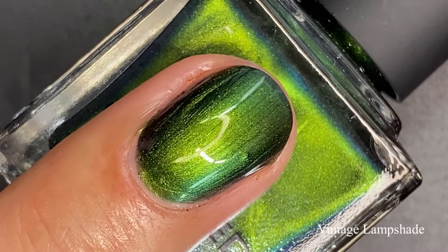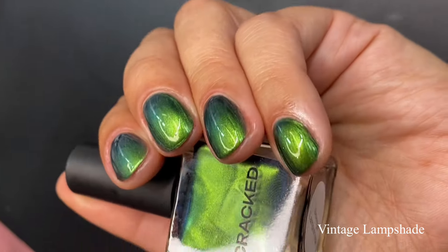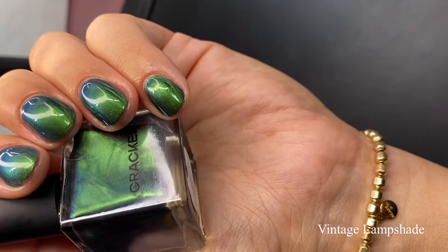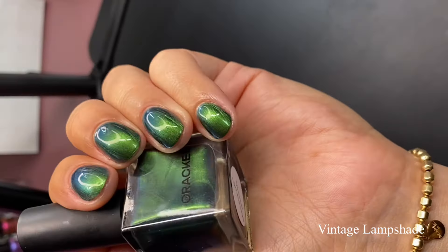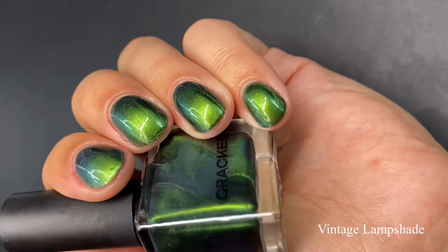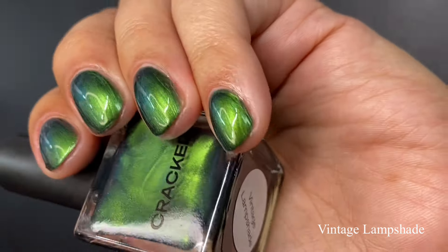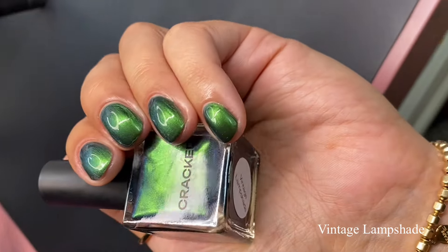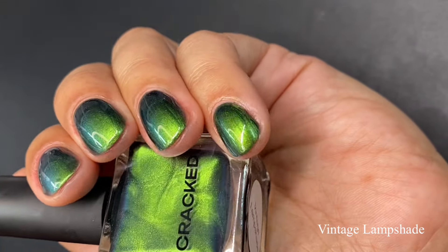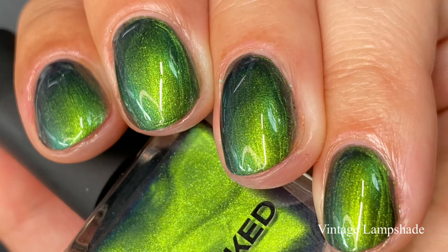I'm going to recommend three coats for everybody. On the full hand swatch, this is where we're seeing the blue and purple shift along the perimeters of my nails. I love this depth and dimension that we're getting — it gives very mysterious vibes. I love how this finish is sort of metallic slash chrome-like; it really gives these old-school sort of vibes, which goes along very well with this theme. Very versatile — you can wear it now all the way into the end of the year, or it's a beautiful color to wear all year round. Pictured are three coats of Vintage Lampshade with a glossy top coat.